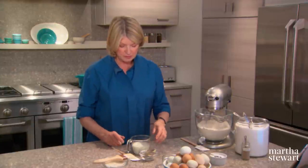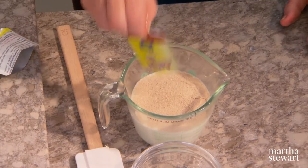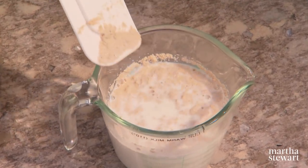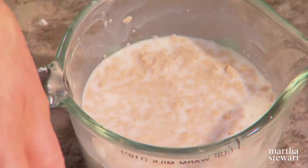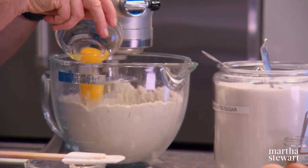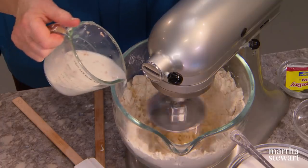Now in one cup of milk, about 110 degrees, proof two packages of active dry yeast. Stir that a little bit, just proof it so it's soft and you might even see a little bit of bubbling going on. That bubbling is important because it tells you the yeast is active and alive. Now add your eggs one at a time — one egg yolk and two whole eggs. Then add your milk.